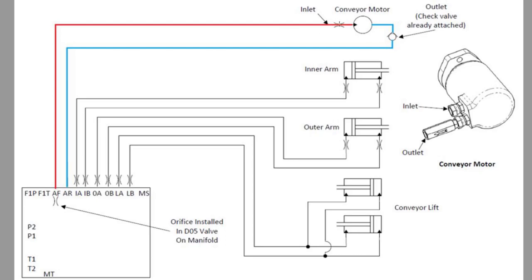Your pressure will go through an orifice. On the opposite side of our conveyor motor, we have a check valve — a one-way check valve — and what that limits us is it'll only allow us to run in forward.